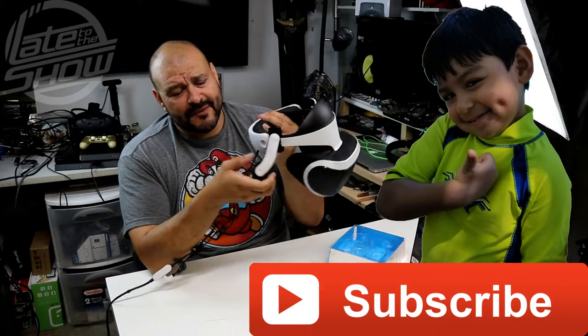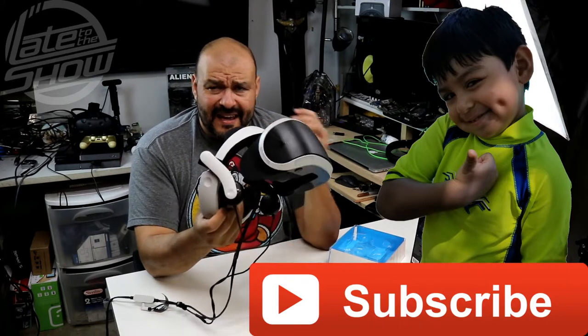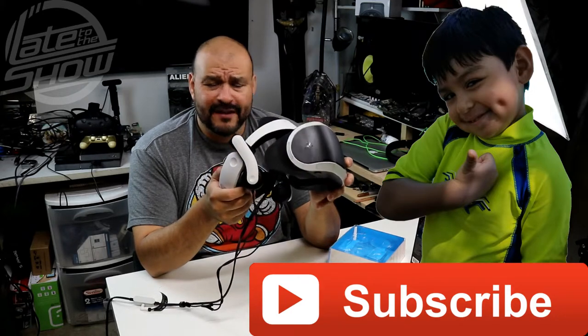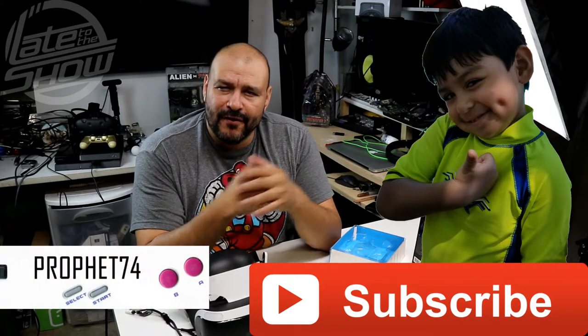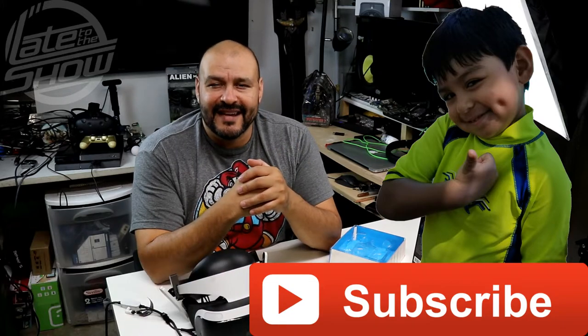PlayStation VR is coming out with great games, so prepare your VR setup, and this is a perfect way to do it. I'm ProfitSemi4, your host — don't forget to subscribe, and thank you for watching.